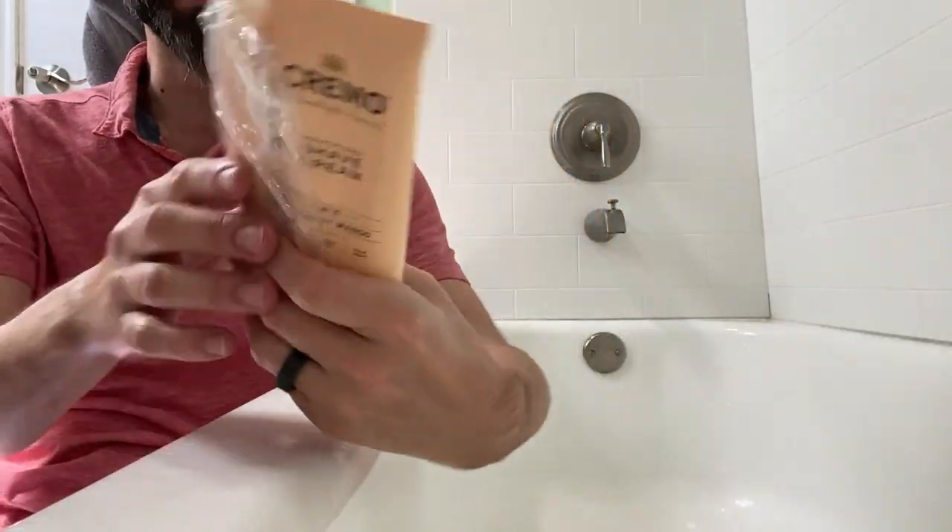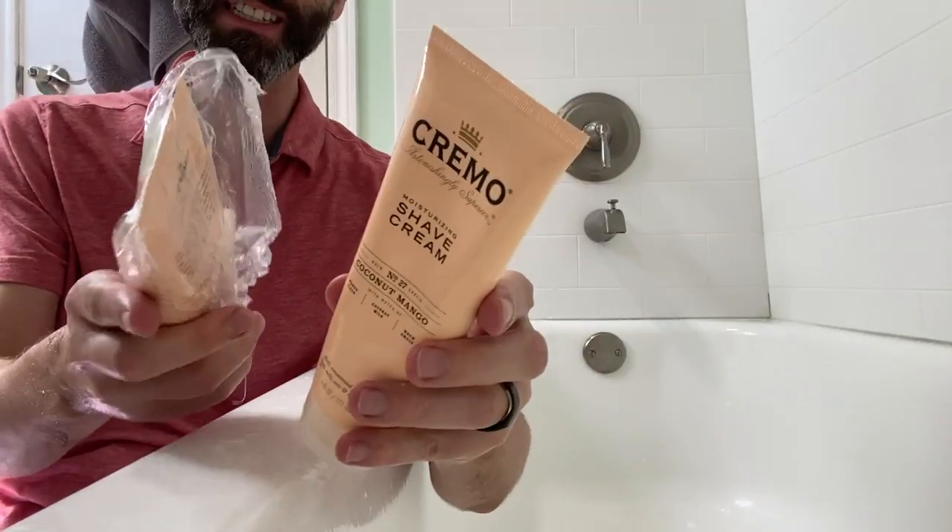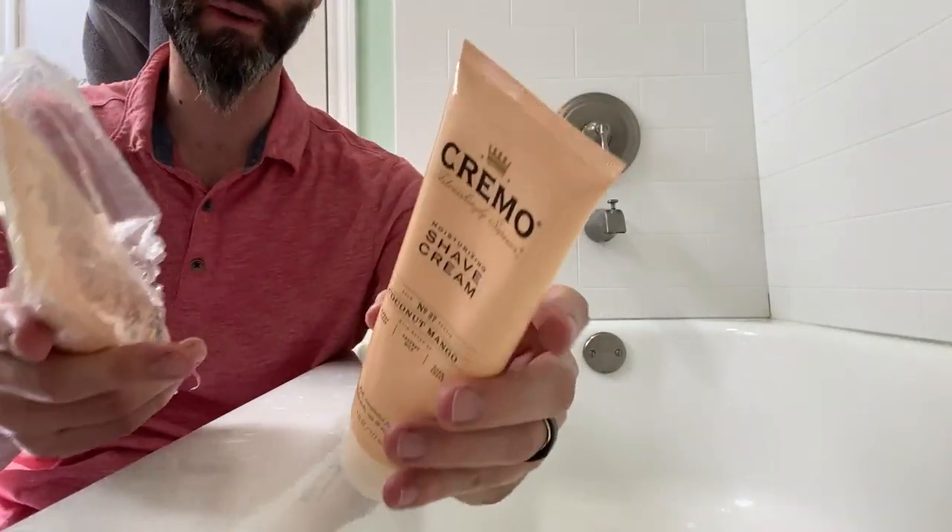Right here we have the two-pack of Cremo shave gel. My wife loves this stuff so much she buys it in bulk.